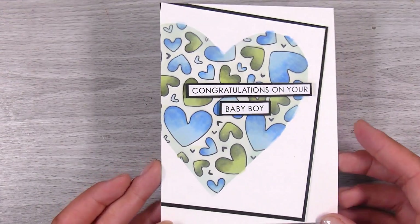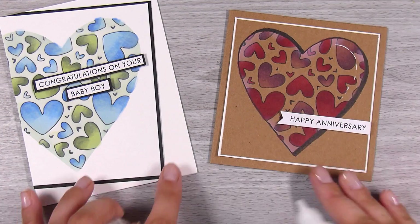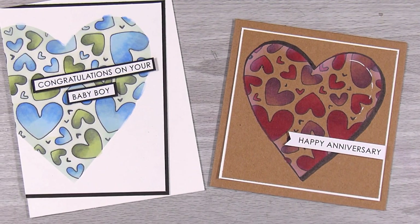I'm keeping these cards really really clean and simple — I'm not going to add any other little gems or bits and pieces, but you definitely could. So that's my two cards finished for today! I hope you've enjoyed this technique and that it's something you can give a go. Thank you so much for joining me — I truly appreciate having you here, and I look forward to seeing you in the next video. Thanks, bye!